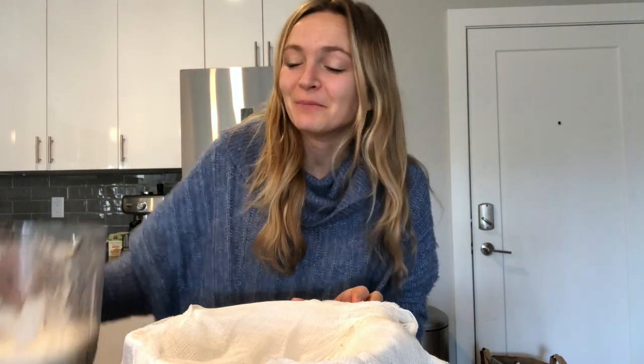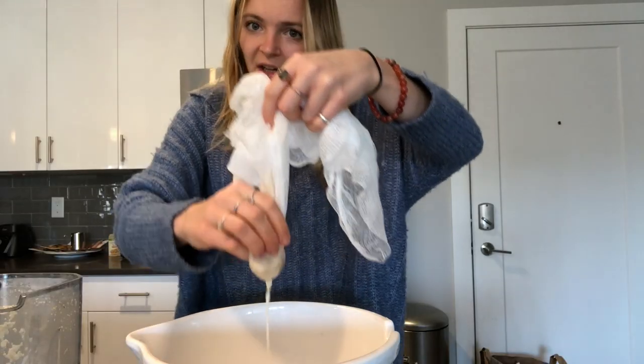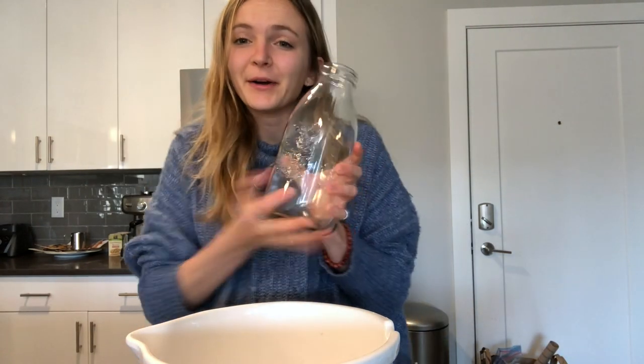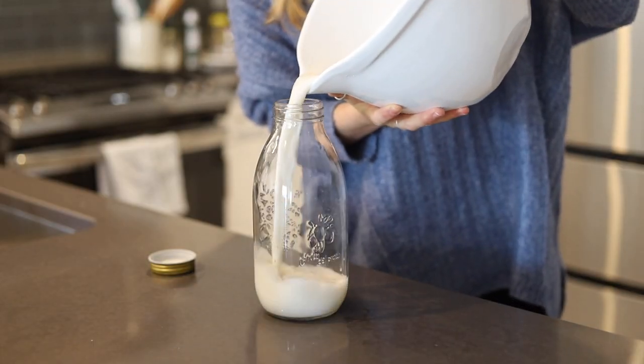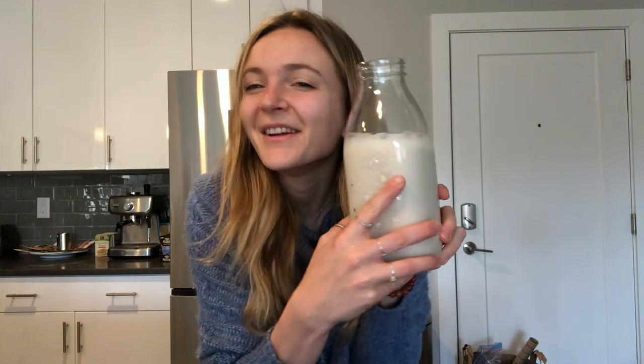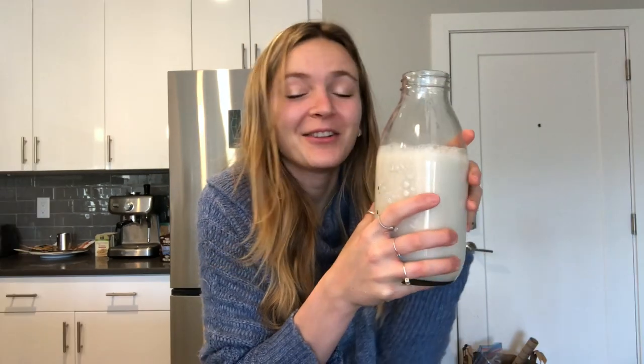Now we're going back for straining round two — you definitely get a little more liquid the second time. And now we're just going to pour into our final bottle. And there you have it: your own homemade oat milk that literally took less than five minutes to make.